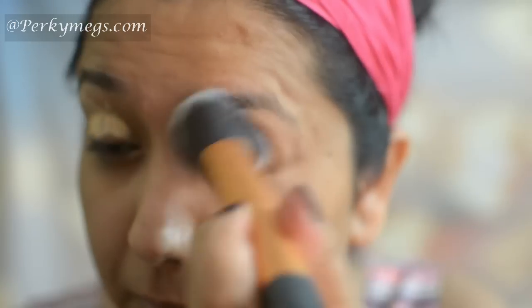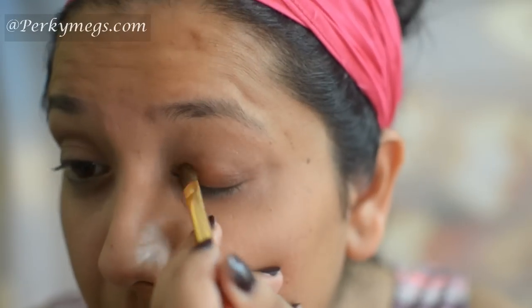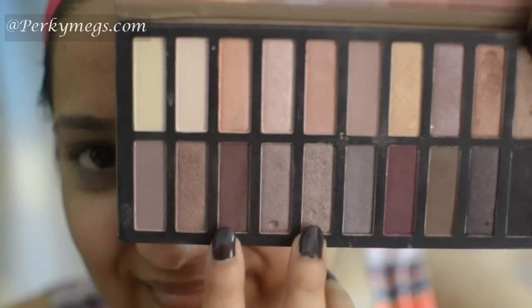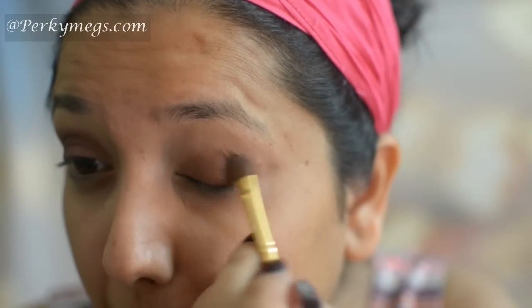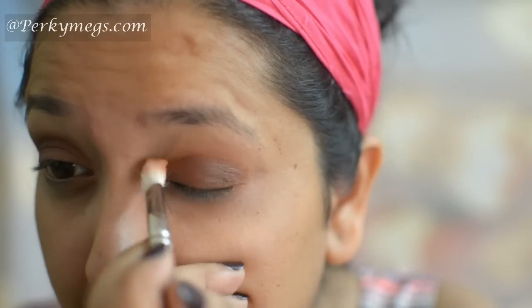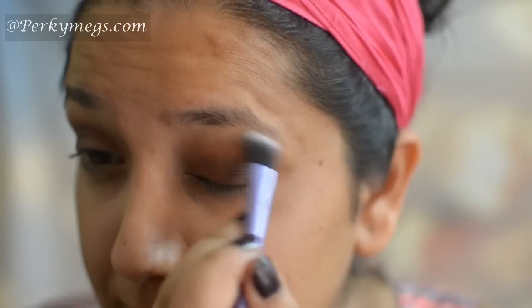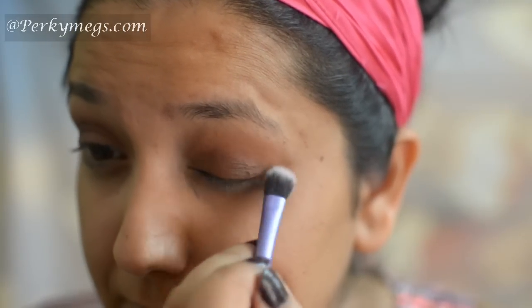First of all, I'll apply Maybelline Fit Me Concealer on my eyes and blend. Then I'll apply this NYX Jumbo Pencil in Shade Dark Brown and blend it. Now I'll apply this beautiful brown eyeshadow called Cocoa Bear from Makeup Geek on my eyelids, over which I'll apply this dark brown eyeshadow from Coastal Scents Reveal 2 palette. Now I'll take this beautiful orangish-brown eyeshadow from Makeup Geek called Morocco and apply it on the crease area and blend. Aishwarya has matte brown eye makeup in that song so I'm recreating the same.